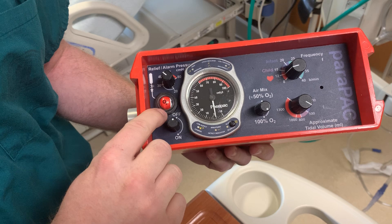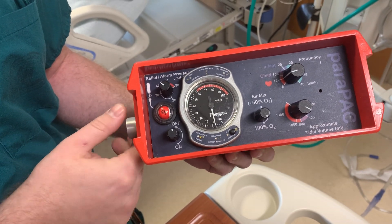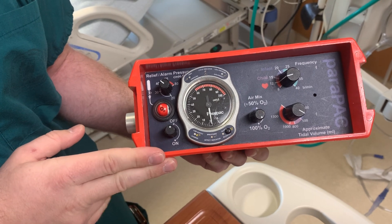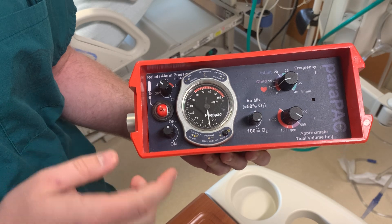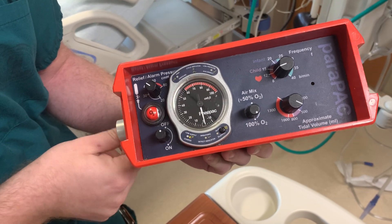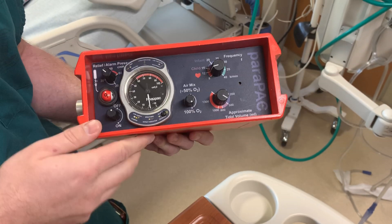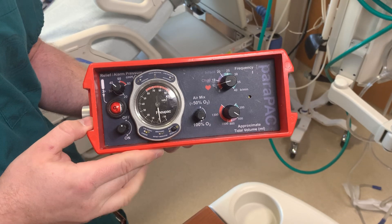You have a little ball here that shows how much PSI or pressure is powering the machine. A 50 PSI attachment here will go to an oxygen hose, which will hook up to either an O2 cylinder or to the wall O2.